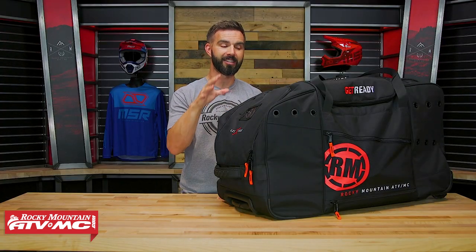So we're just going to go through and show you all the pockets and what gear we have inside here, so you can see just how easily it fits — to help you decide if this should be your next bag. And when you look at the price of this bag, you just can't beat it.